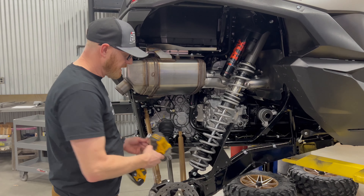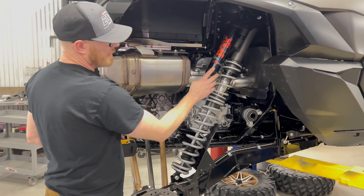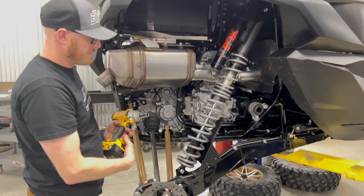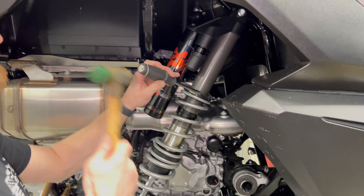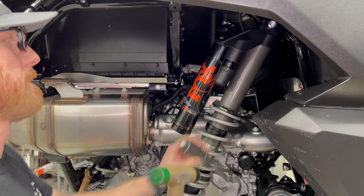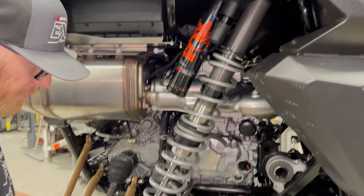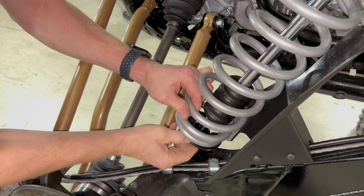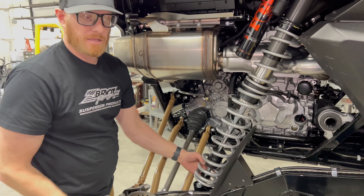Moving to the rear: lift it off the ground, remove your tire and wheel, then remove your lower shock bolt with the 17 millimeter wrench. Knock your preload nut loose and back the preload off so that we can get the springs off the bottom, just like on the front. Leave the lower shock bolt in while backing off preload — it lets you extend the shock all the way, which helps you back the preload off.